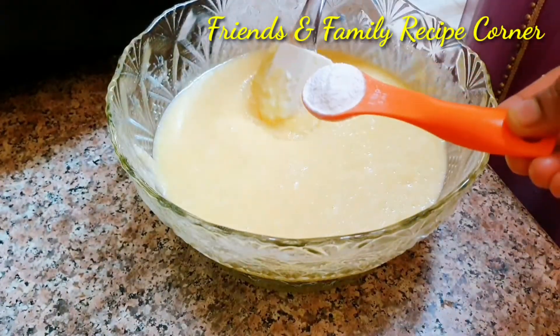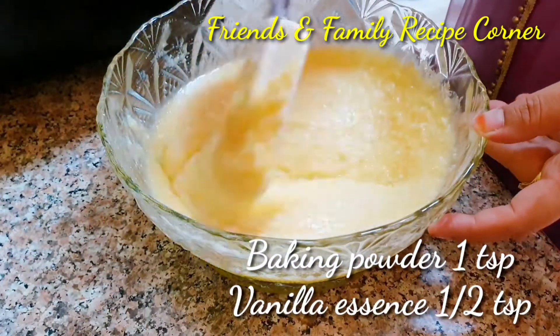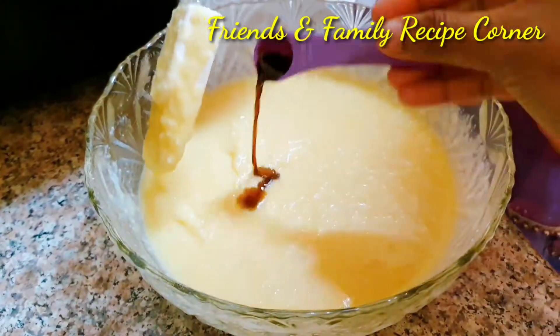Now add 1 teaspoon of baking powder and half a teaspoon of vanilla essence and mix well. Now the batter is ready.